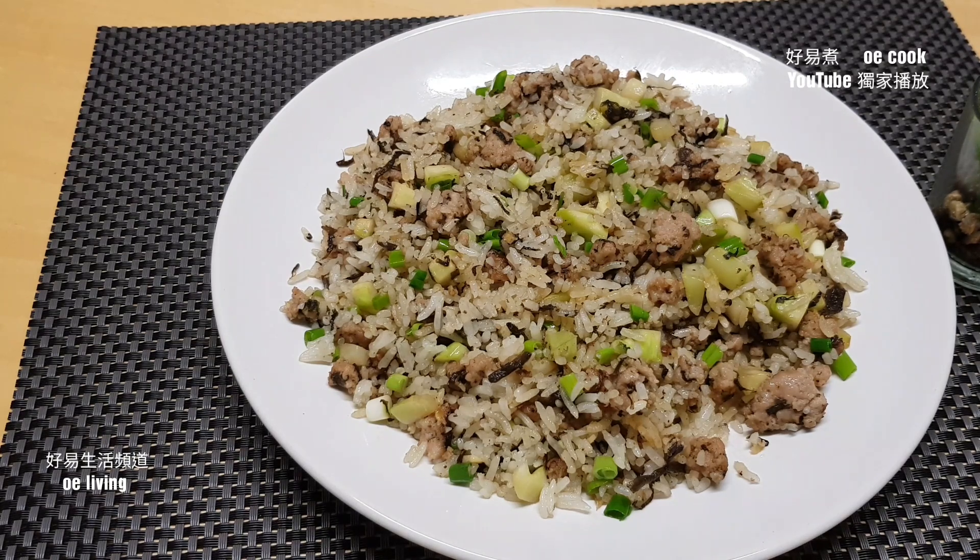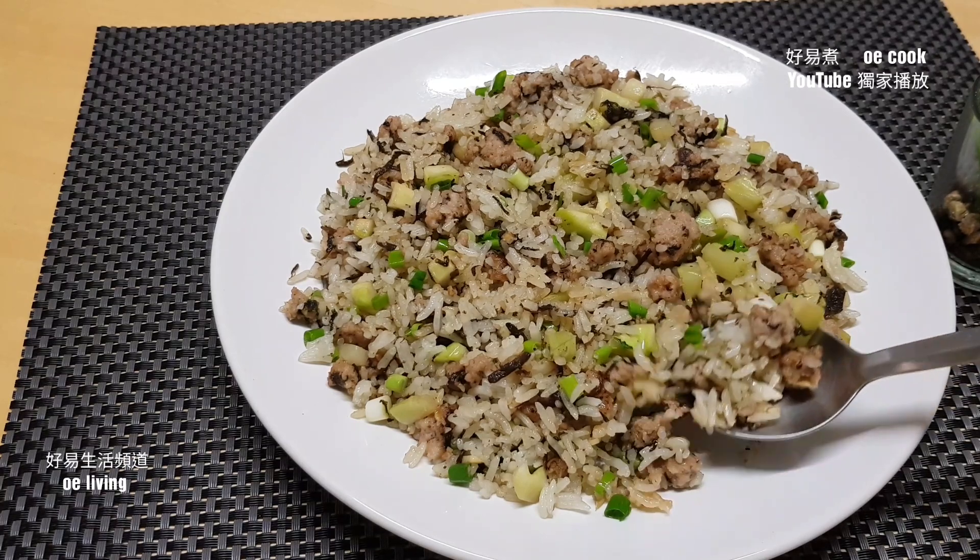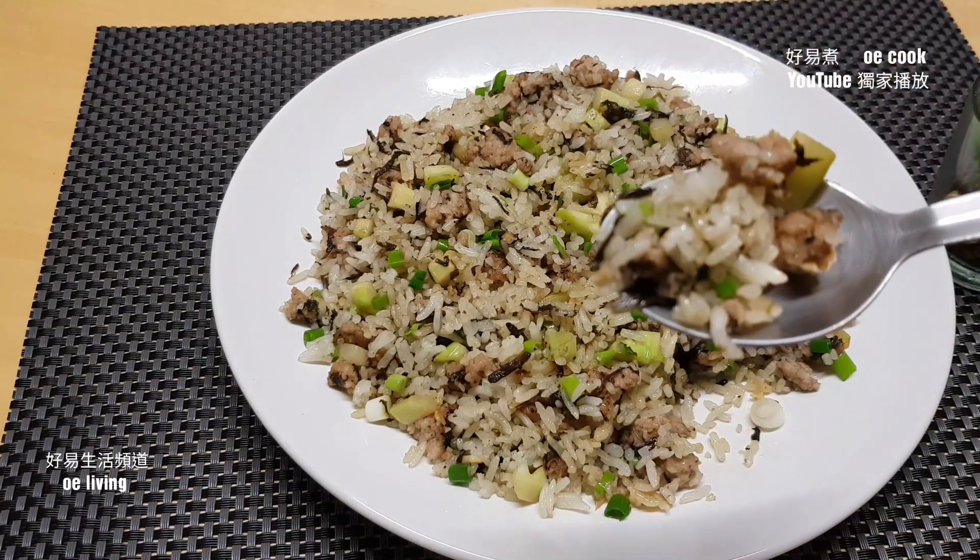讓我先嘗一下。這個芥蘭很爽。有淡淡豉油的醬香味，鹹度剛剛好。這個豬肉很軟滑，讓生粉水醃過，不粗糙，很鮮味。你們也嘗一下。